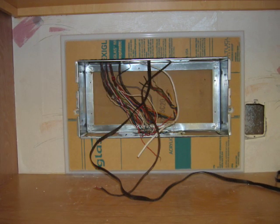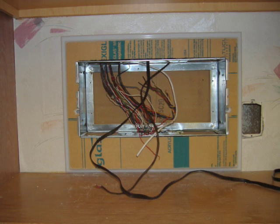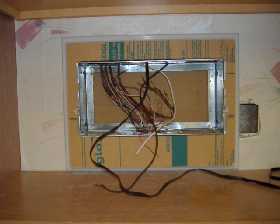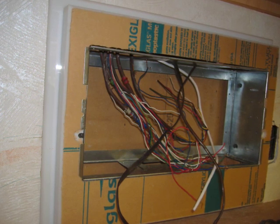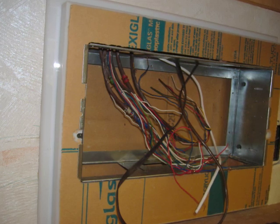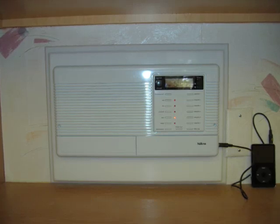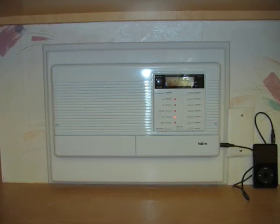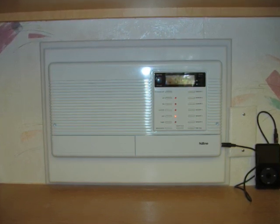We bumped out the intercom allowing plenty of room for the new intercom master. You can see the custom update frame surrounding the new Tone IMA 3303 IP. It's an iPod ready intercom available only at Central Vacuum Stores.